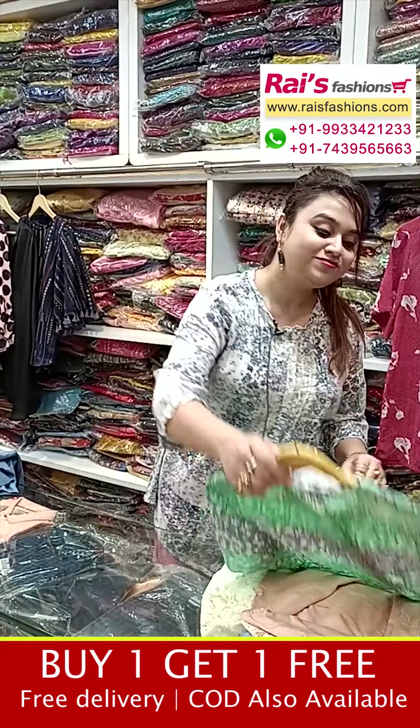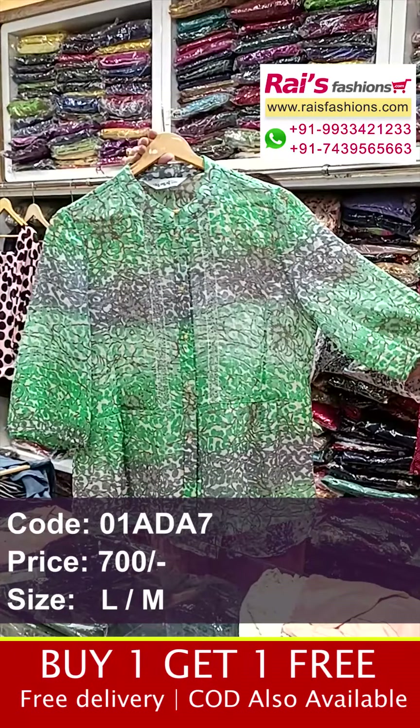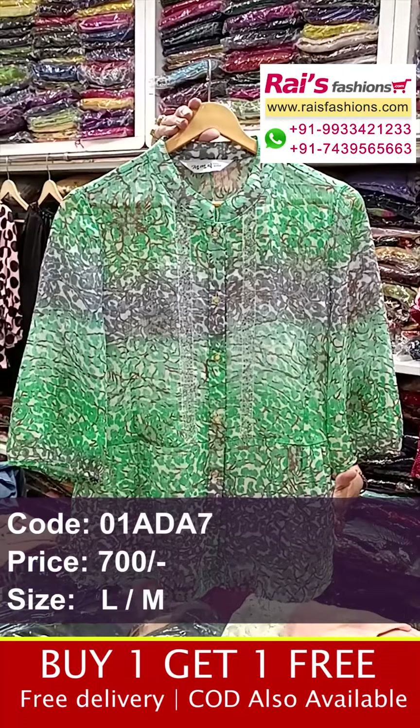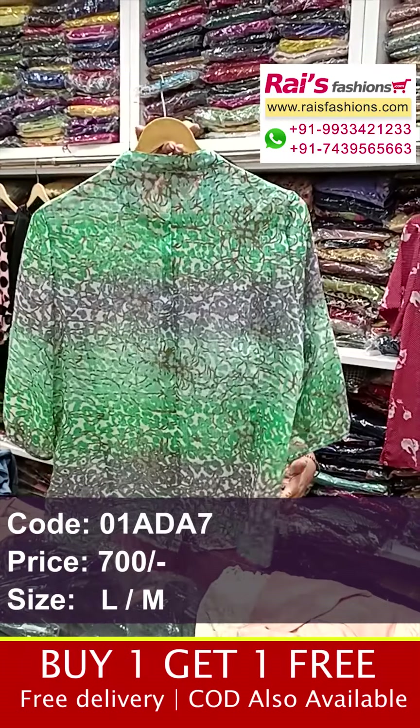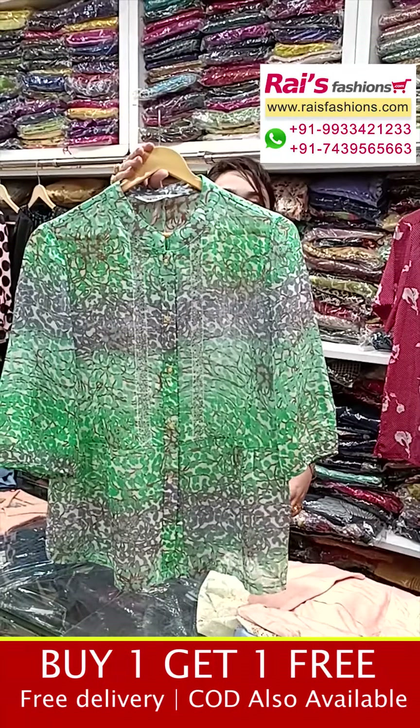Very beautiful one — siphon base, all-over bright digital printed design. The sleeves portions have highlighted designer sequin work in Chinese color. This is the front portions and back portions, all-over digital printed. This is the front portion — pure siphon printed.